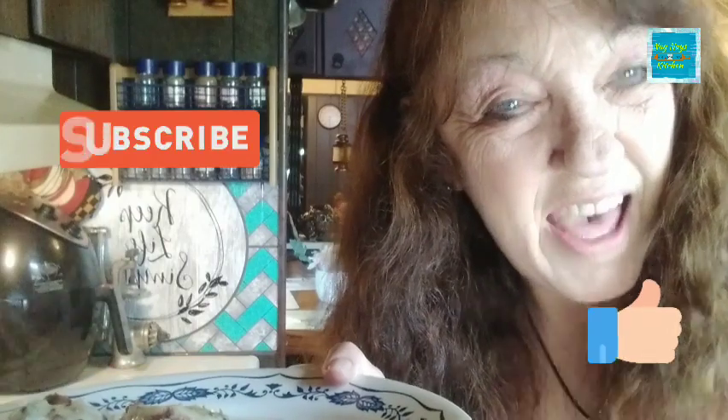If you liked the video, make sure to hit that thumbs up and subscribe to my channel. Thank you so much for returning and watching. Until next time, God bless — see you in the next video. Bye bye.